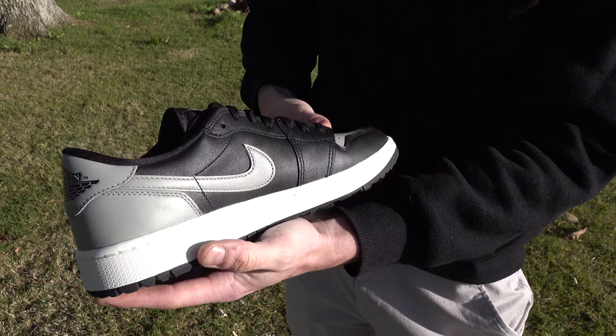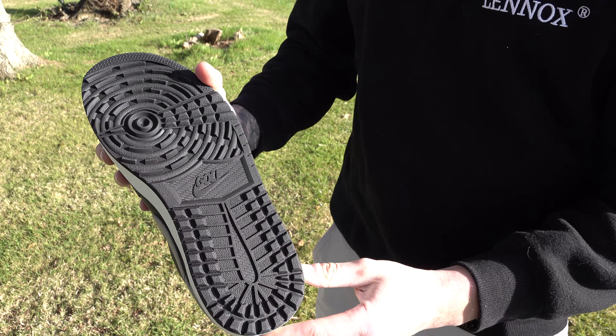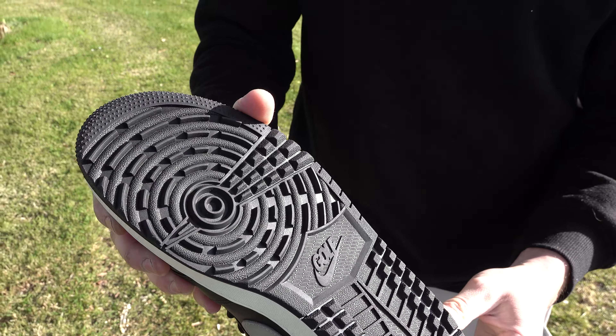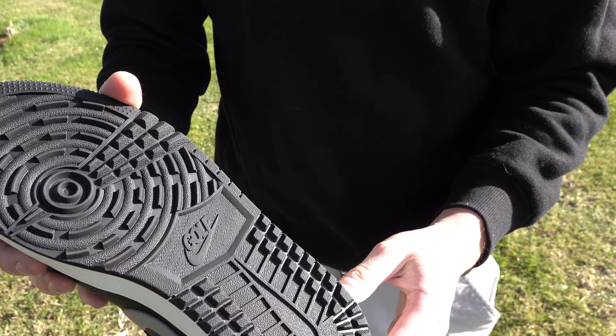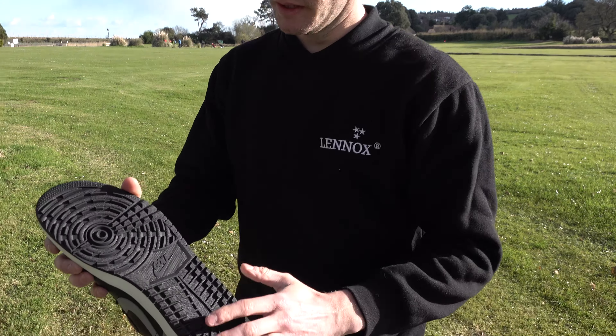What's the sole on them then? Spikeless sole. That does look quite plain for spikeless shoes, don't you think? Normally they're like literally little spikes all over. Is that like a new thing? They normally have like an Astro Turf type of bottom, so that's quite unique.